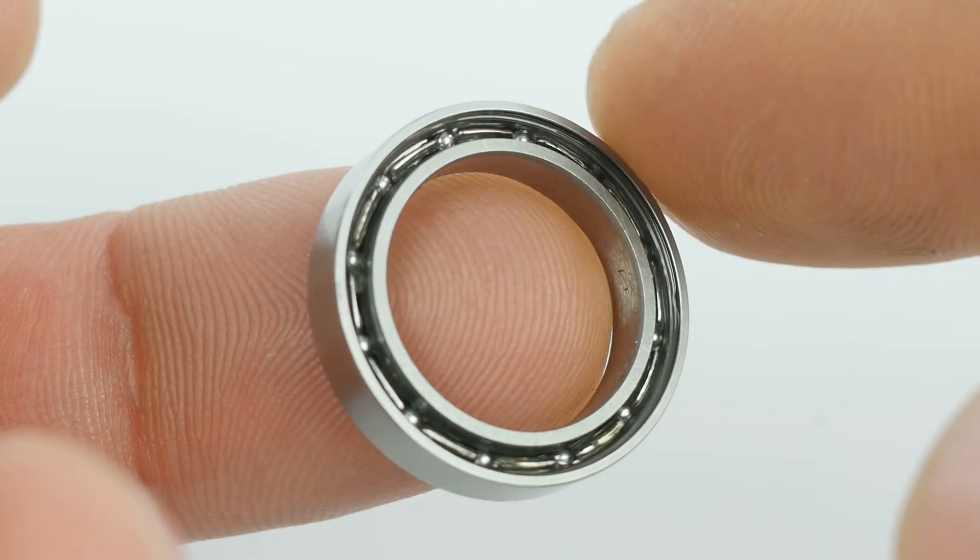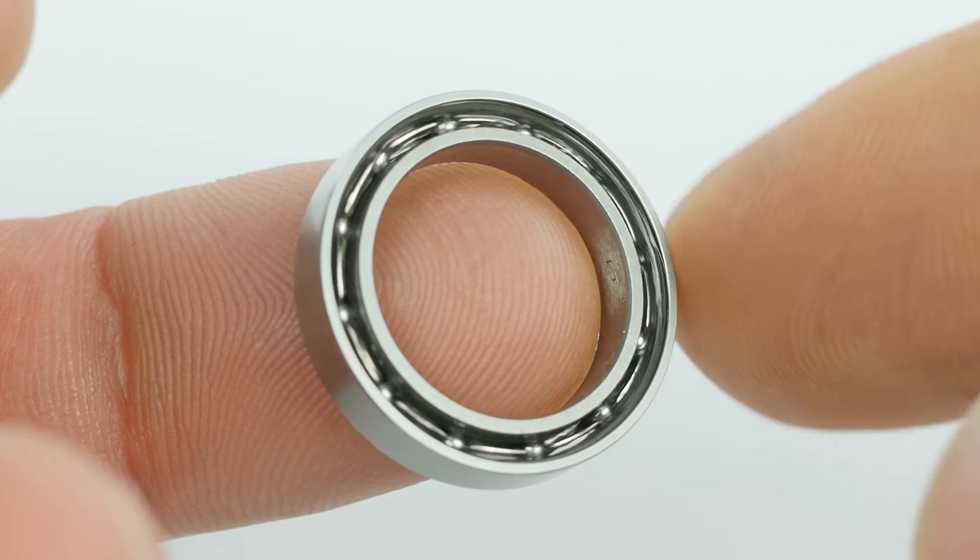If the bearings in the motor have no markings, no numbers, no country of origin, and no brand name, you can be assured they're nothing special. In the manufacturer's specs, do they claim what ABEC rating the bearings have? Bearings with an ABEC rating of 7 are outstanding. Bearings with an ABEC rating of 1, or worse, no ABEC rating at all, should raise a red flag.